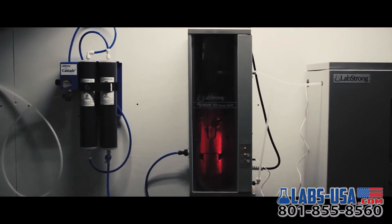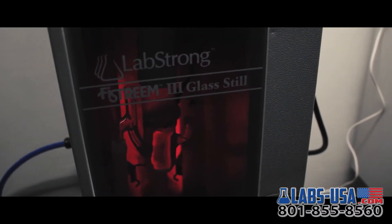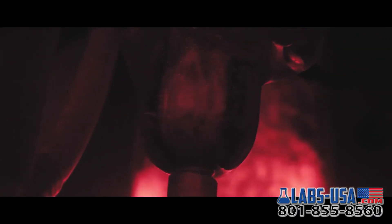You may go home, but the LabStrong Phi Stream 3 is still working. Its fully automated operation will turn on when it senses a drop in the distilled water supply and turn back off when the carboy is full.